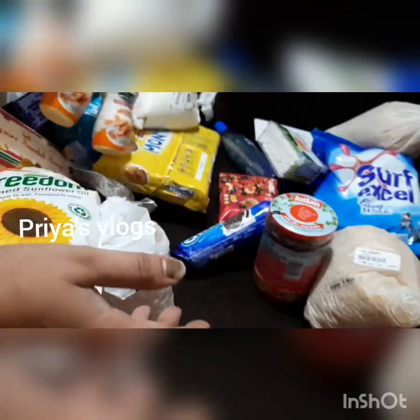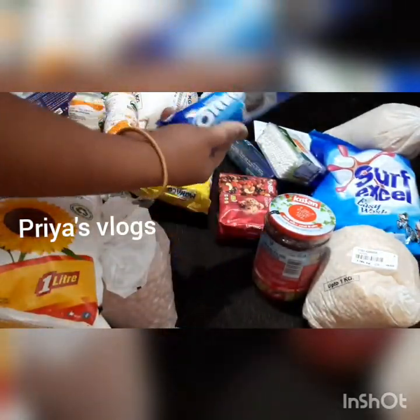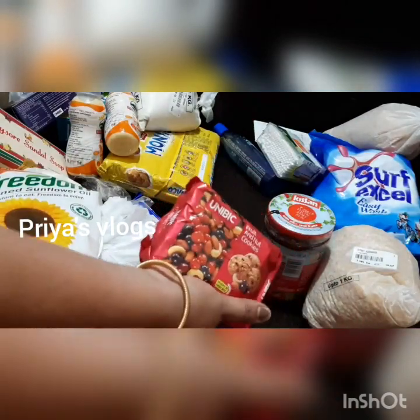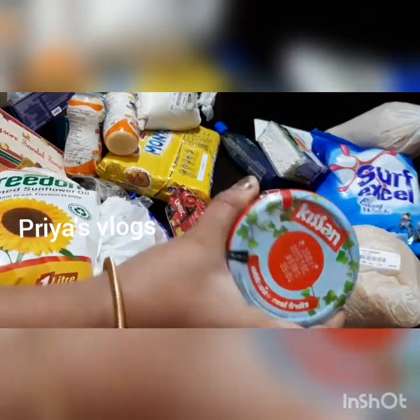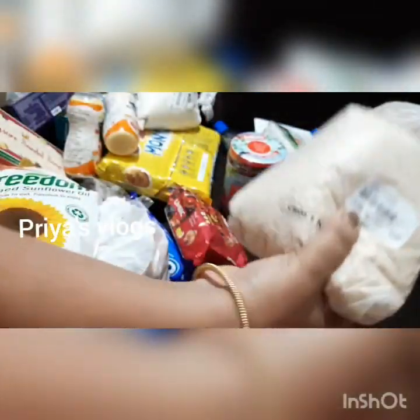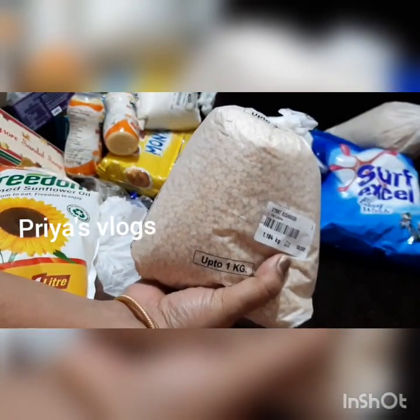This is a bad milk — a lot of V5. I will check the expiry date or the manufacturing date. I will get Univic biscuits and a mixed fruit jam — this is the first one.